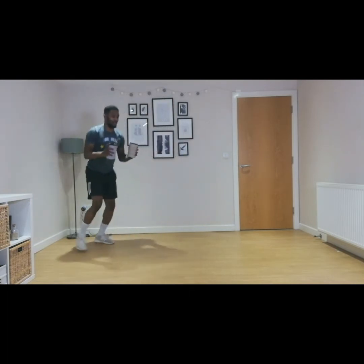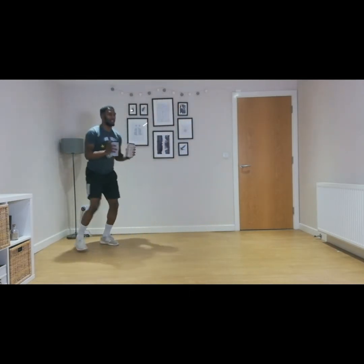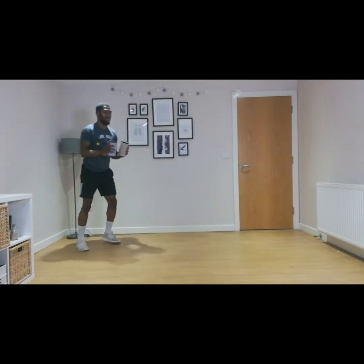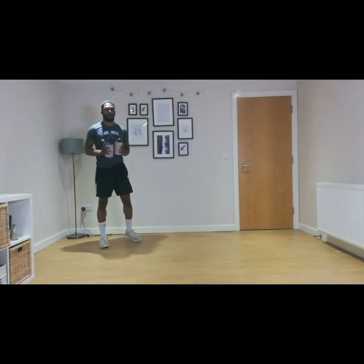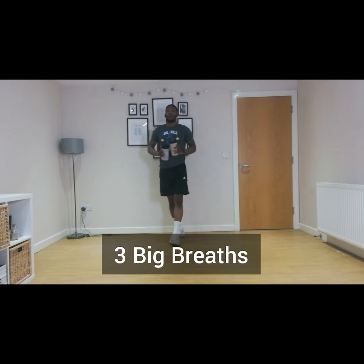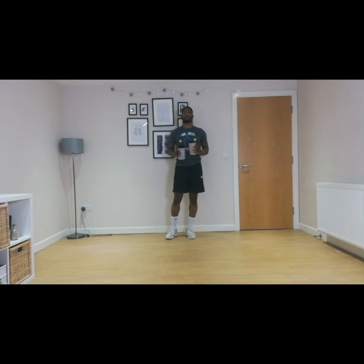So big jump forward and steps back. Ten, nine, eight, seven, six, five, four, three, two, one. And relax there. Three big breaths — one, two, and three.